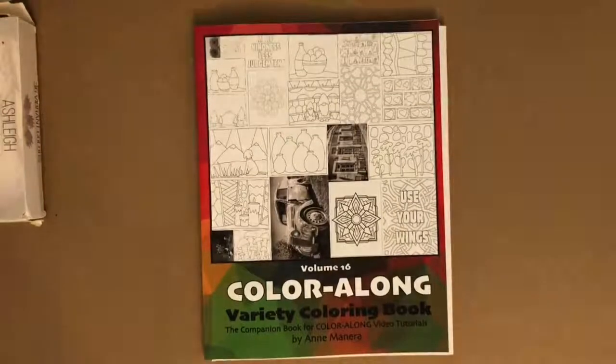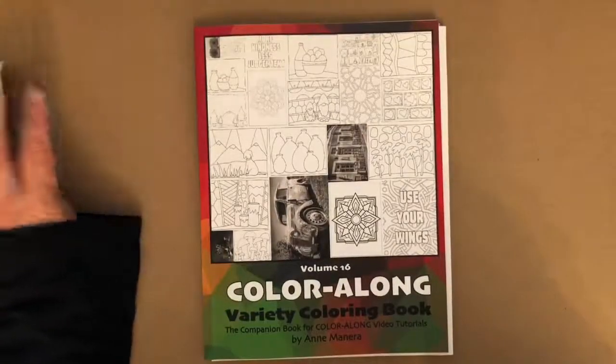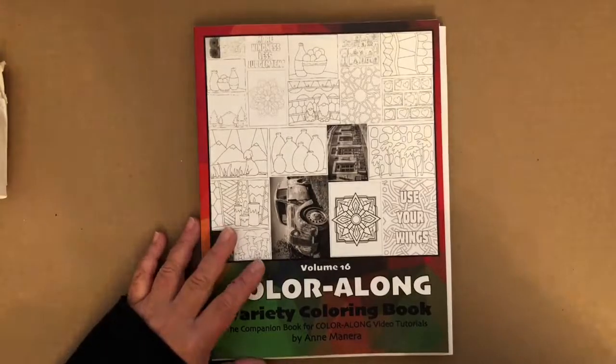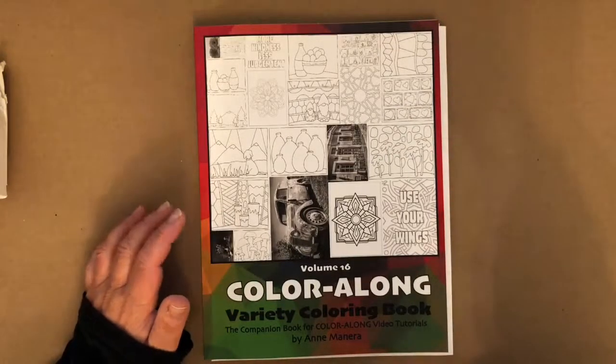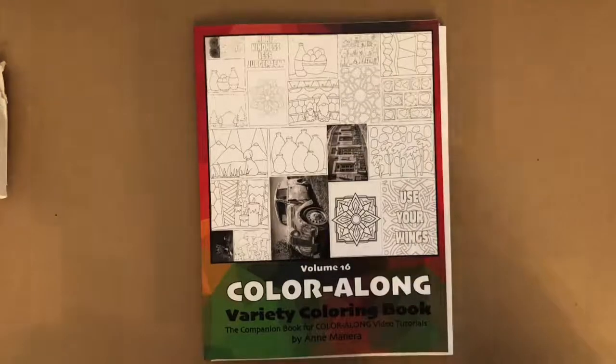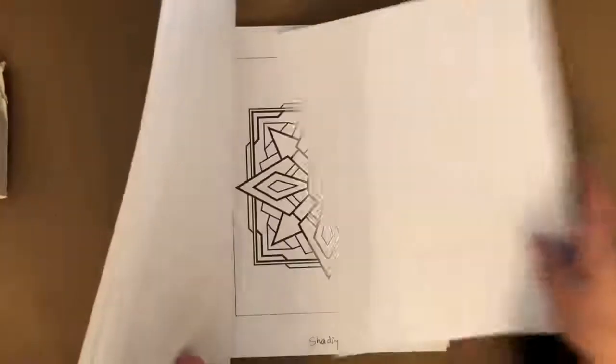Hey, good morning everyone. Welcome to another Color Along from Volume 16. I'm Ann Manera and we are coloring another grayscale page today. Today's Color Along is actually pre-recorded because I needed to take care of some stuff in life. Life gets in the way sometimes of coloring, don't you think?